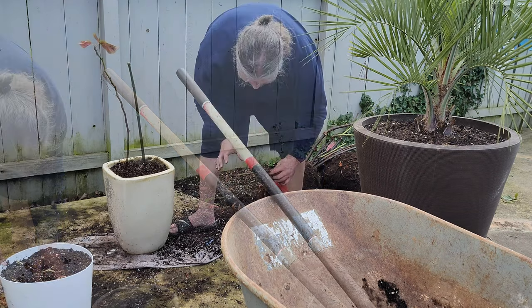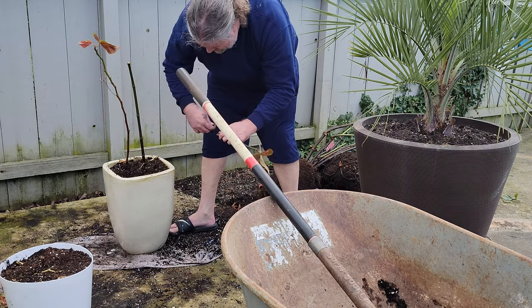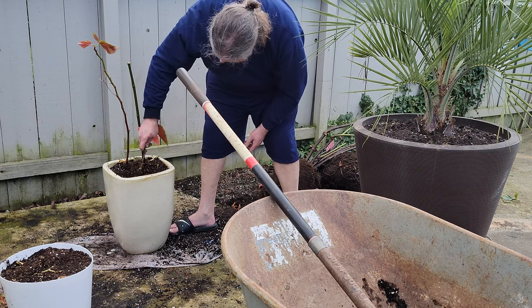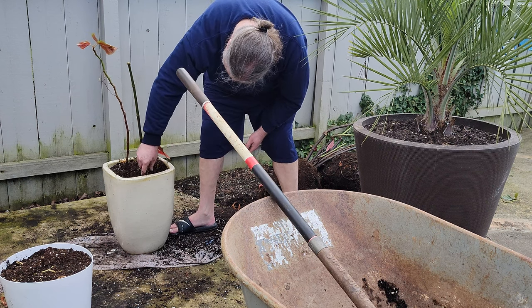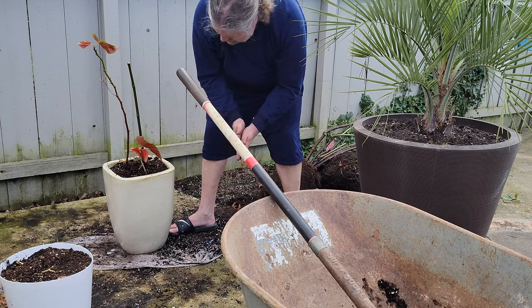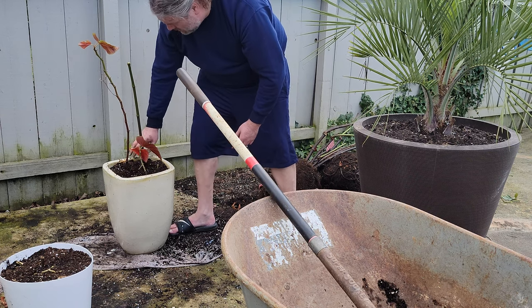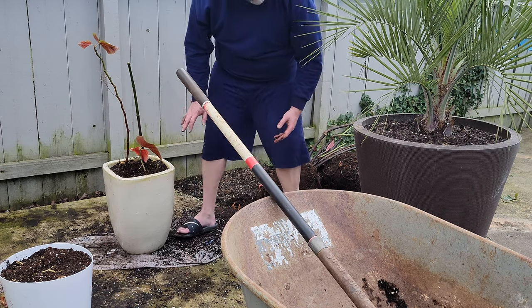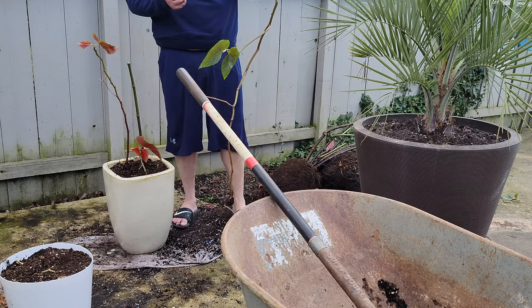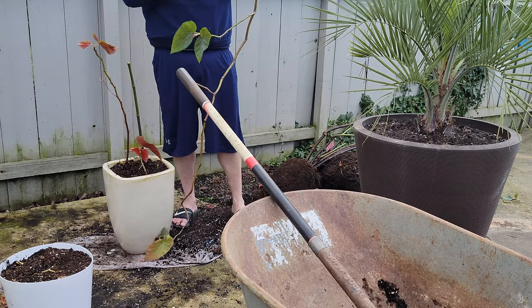I've had such good luck propagating angel wing begonias with cuttings that I'm going to push the limit a little bit here and see if it makes any difference. In this case I'm just breaking off pieces from the old plant — I would normally use scissors and make good clean cuts, but I like to experiment. I'm just tearing them apart and dropping these cuttings into the soil. We'll see how it goes.